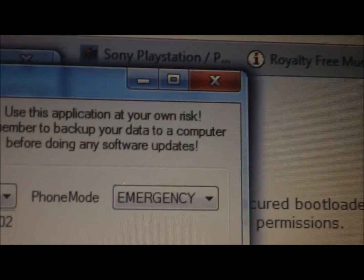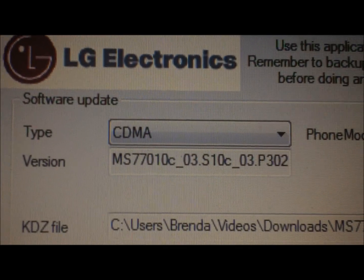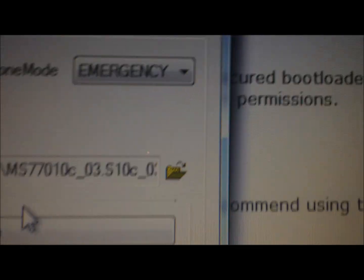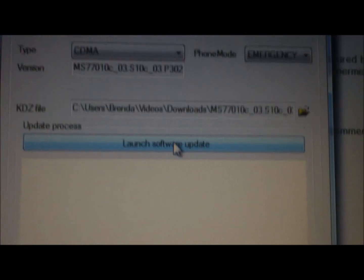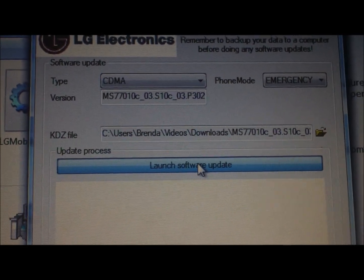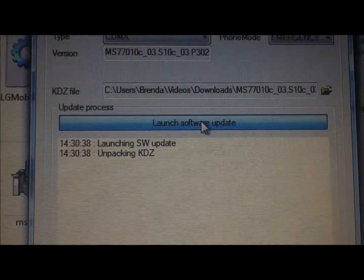Make sure the program is set to CDMA and Emergency. It says MS770 110C — that's the KDZ file, version C firmware for the LG Motion 4G. Hit 'Launch Software Update' at that point and it will do its thing.